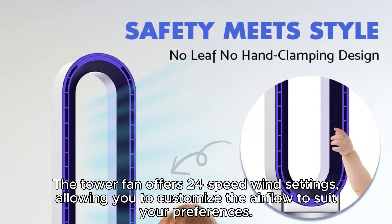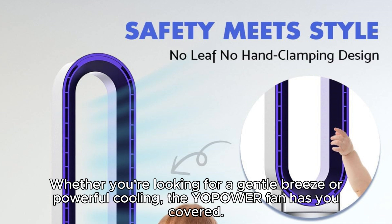The tower fan offers 24-speed wind settings, allowing you to customize the airflow to suit your preferences. Whether you're looking for a gentle breeze or powerful cooling, the Yopoa fan has you covered.